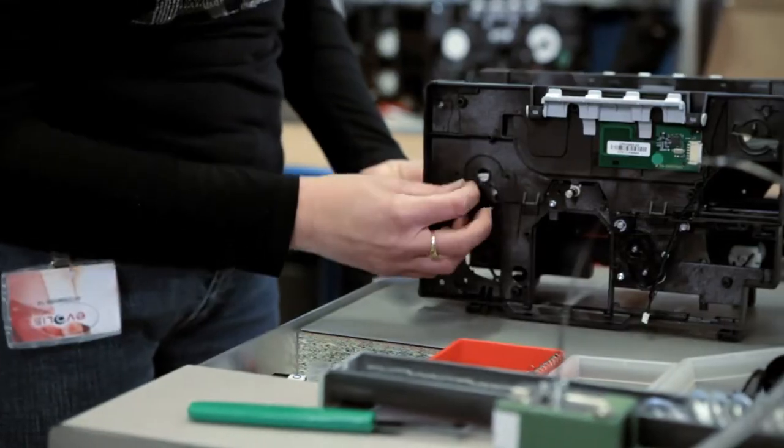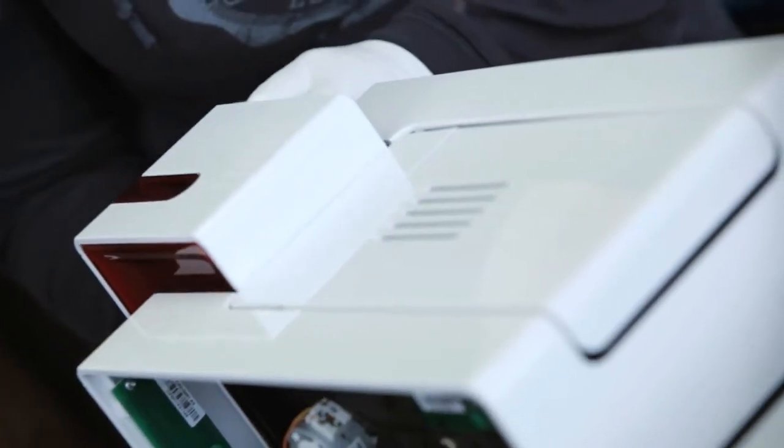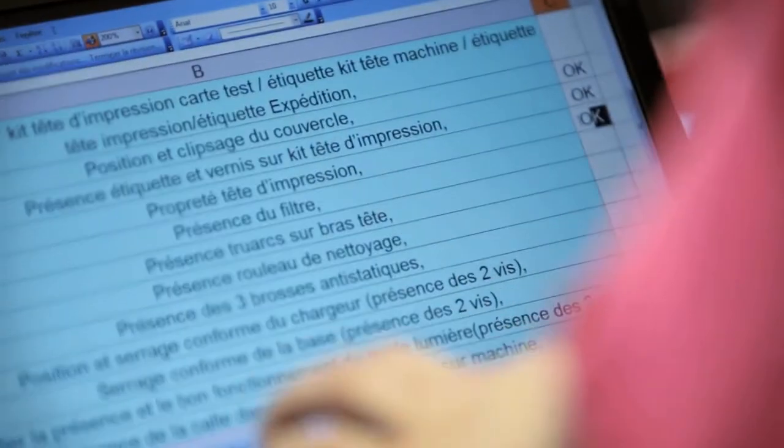Primacy benefits from the expertise and proven quality standards of Evolis. Each machine goes through fine-tuning and stringent testing. You also get a 3-year manufacturer's warranty to endorse our guarantee of optimized operations and perfect results.